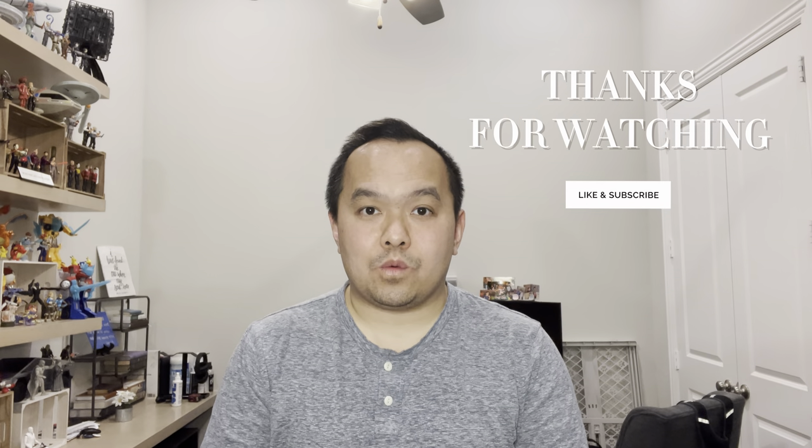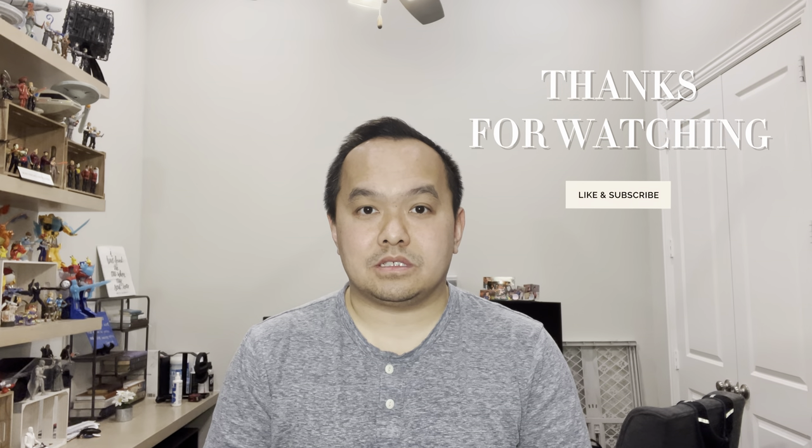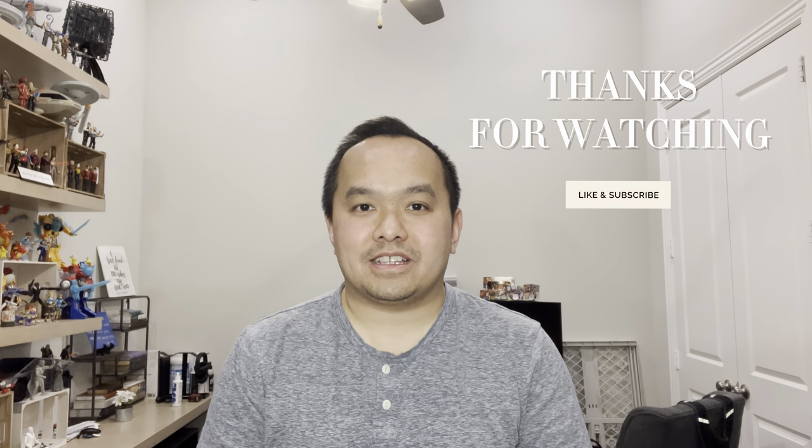That's it for the video. Thanks for watching. If you have any questions about bowling ball layouts for two-handers, especially if you're tracking like I am doing the full roller stuff, reach out to me and send me a message. Other than that, I'll catch you guys on the next video. See ya!